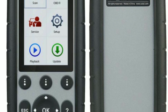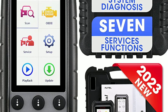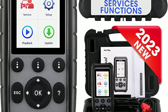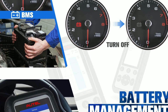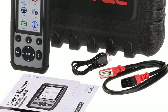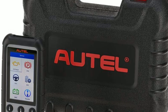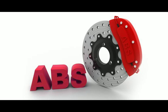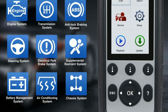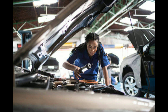Introduction to the Autel MaxiDiag MD-806 Pro. Before we get into the nitty-gritty details, let's quickly introduce the Autel MaxiDiag MD-806 Pro. This advanced diagnostic tool is designed to provide comprehensive diagnostics for a wide range of vehicle systems, including engine, transmission, ABS, sensors, and more. It's a must-have tool for both professional mechanics and DIY enthusiasts.